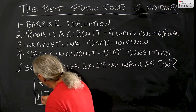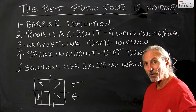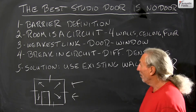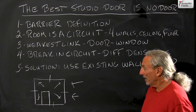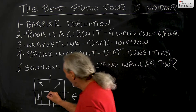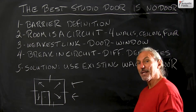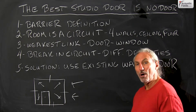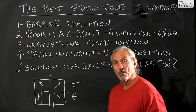Now when we take and cut a hole in that surface for our door, we cause a short in the circuit. So what are we going to do? If the density of the door is not equal to the density of the walls in which the door is found, then we create a short circuit.